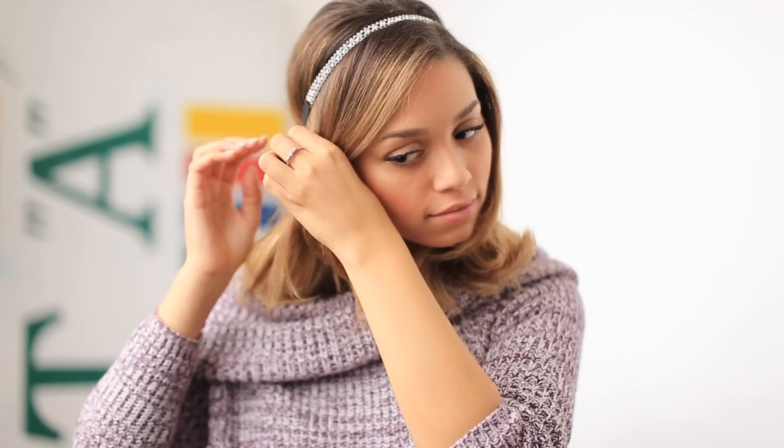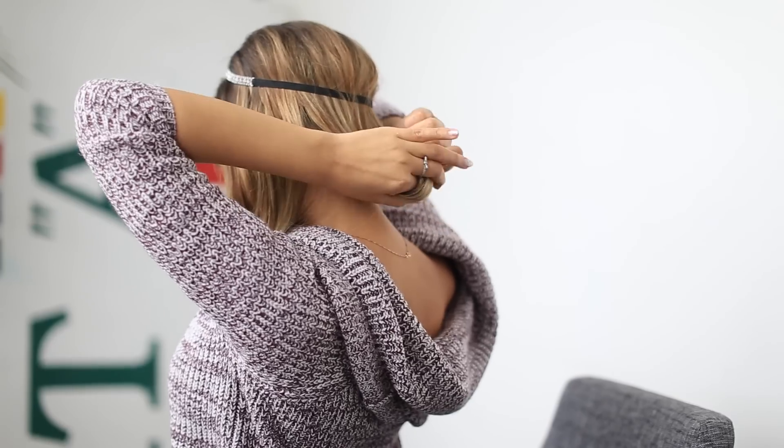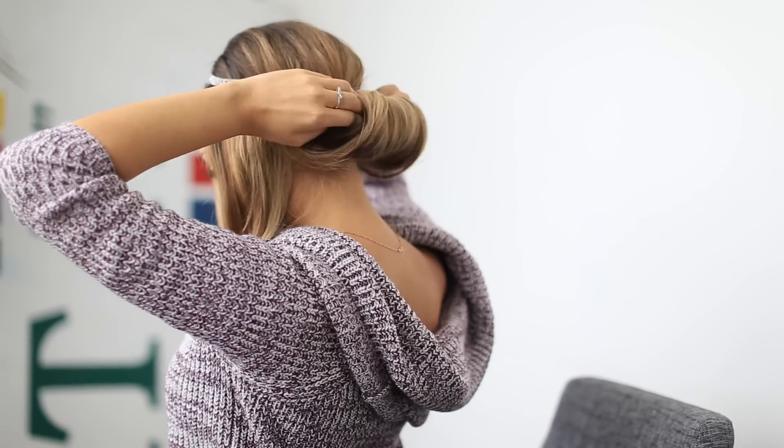Now that I've gotten my headband secured where I would like it to be, I'm going to separate my hair into three sections — two sections in the front of my face and one in the back. I'm then going to grab the back section of hair, roll it up towards that back elastic, and tuck the hair carefully into it.